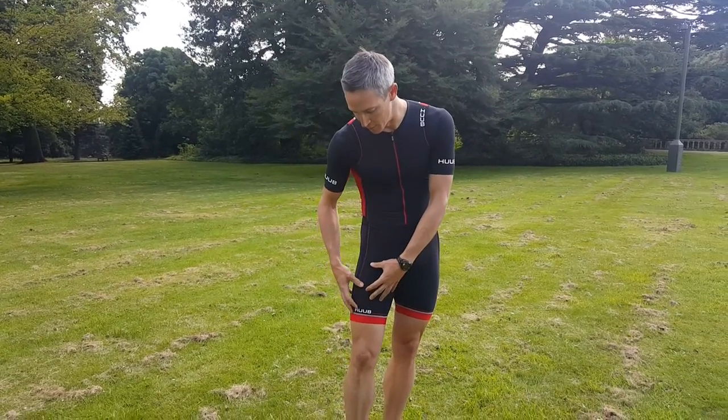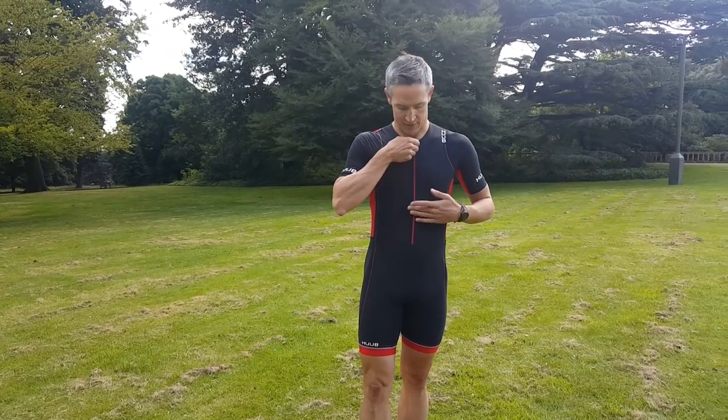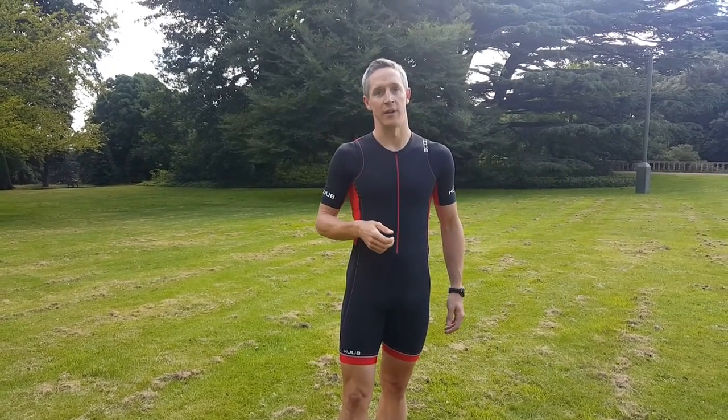The leg grip has worked really well on this suit — it's just a laser cut band at the bottom, so on the bike it allows it to move up your leg and then drop down to a comfortable place on the run. There's a nice full length zip, so if it does get warm you can drop it down.